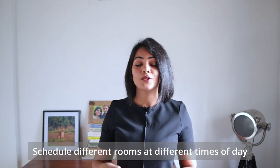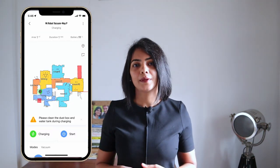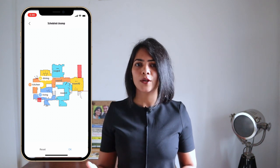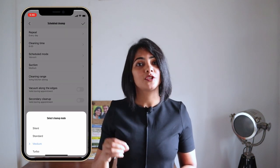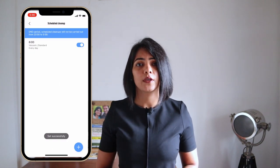The next thing I like is the ability to schedule different areas at different times of day. For example, I like to clean the kitchen, living, and dining areas before I wake up. Since they are far away from the bedrooms, the robot vacuum won't disturb me. For each schedule you can also select the suction mode — so for a kitchen that gets more dirty, you can schedule a higher suction for that specific room.